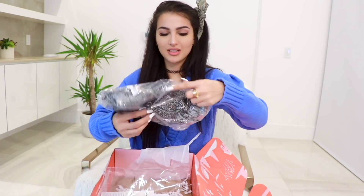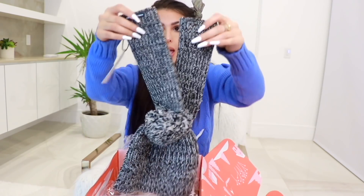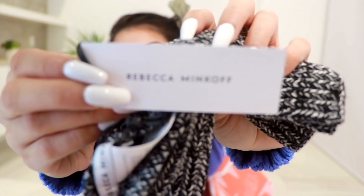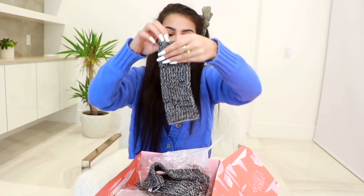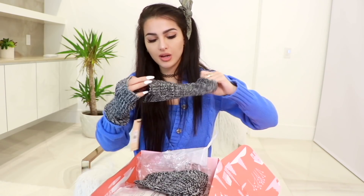I'm opening this because it looks like a beanie and I'm excited. It's Rebecca Minkoff — wow, fancy! It's a beanie and glove set. This was $70 retail for the brand Rebecca Minkoff. I love this print — I have a sweater like this. I prefer these over gloves; they're not as warm but you can actually function and use your hands while they're still warm. They're so cute and so warm. And the beanie has a pom pom on it too — so cute. I think this is the first time I got a fashion item from here.